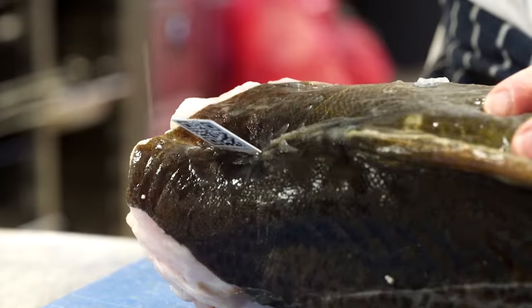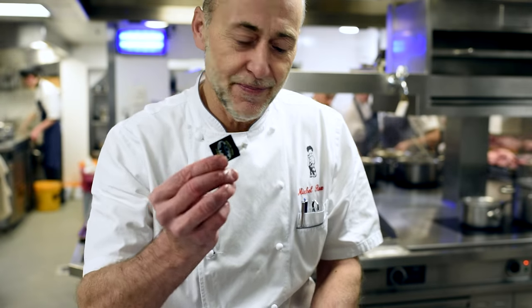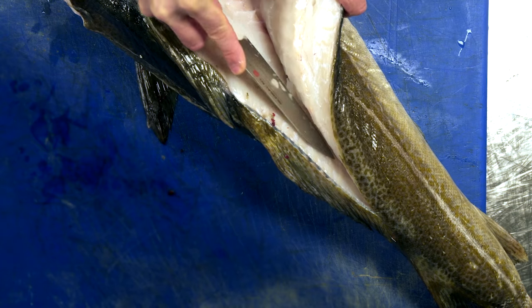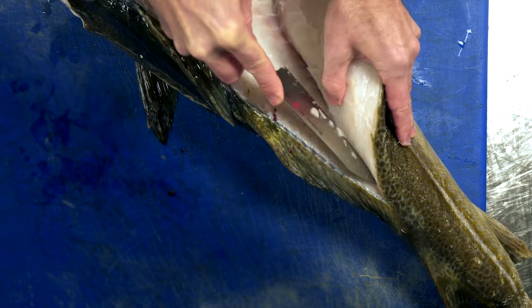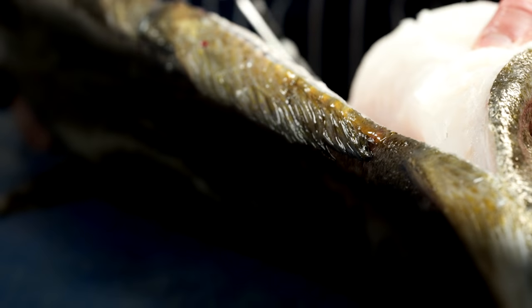I'm Michel Roux and we are in the kitchens of Le Gavroche, my restaurant in Mayfair. I'm about to cook some wonderful skrei cod. The one thing that excites me as a chef is seasonality, and this particular product is very seasonal. Skrei cod comes into season in January and if we're lucky we get skrei cod all the way through till normally April.